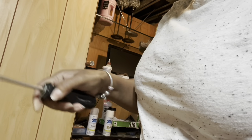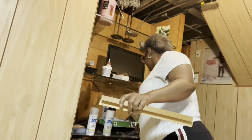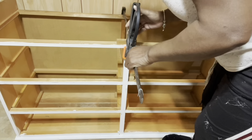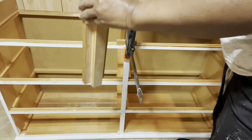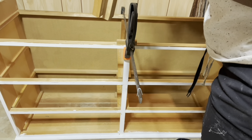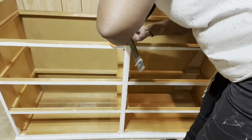I'll use my screwdriver here and try to pry the staples out. Now that my staples are out, I'm going to use this clamp to hold it firmly. I'm going to take my center piece, add wood glue to the ends first, and once I have the glue on the end I'm going to put the piece back in place and use my clamp to pull it firmly together.